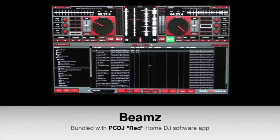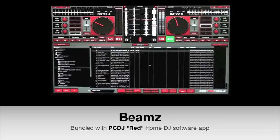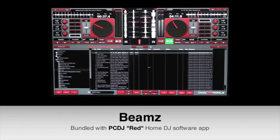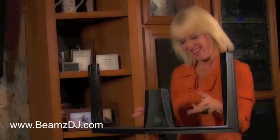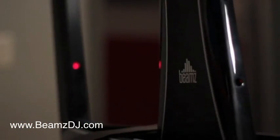The Beams is bundled with the PC DJ Red Home DJ software application, complete with fully automated auto mix and one-click beat sync. Record and mix your favorite hits, cue points, effects. Beams does it all.